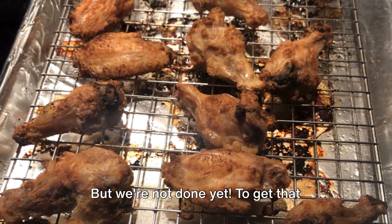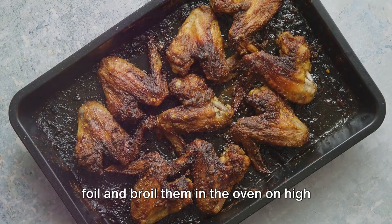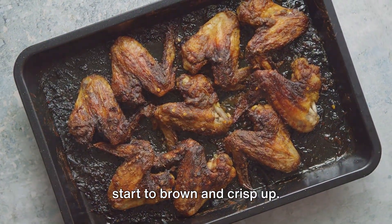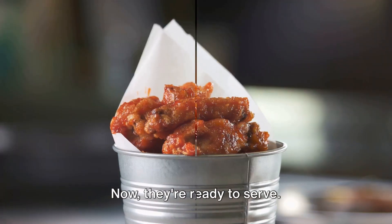But we're not done yet. To get that beautiful caramelized finish, transfer the cooked wings to a baking sheet lined with foil and broil them in the oven on high for three to five minutes, or until they start to brown and crisp up. Sprinkle the caramelized wings with sesame seeds and sliced green onions. Now they're ready to serve.